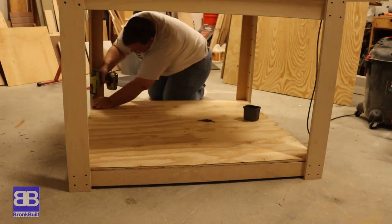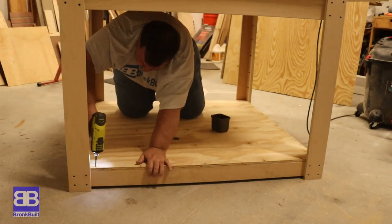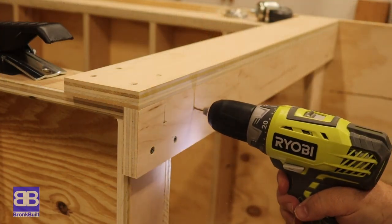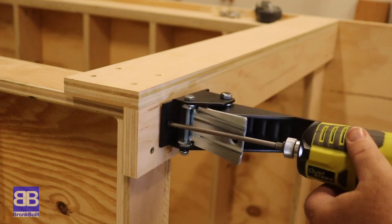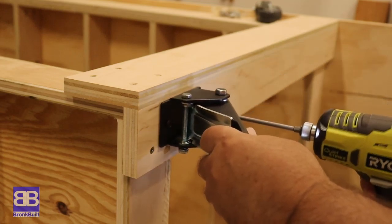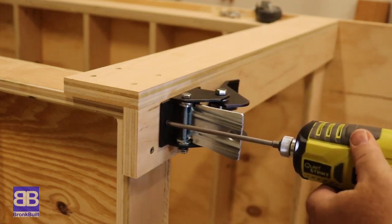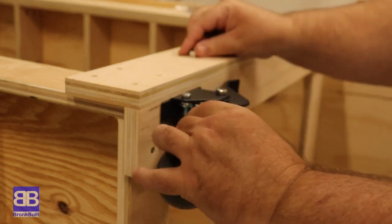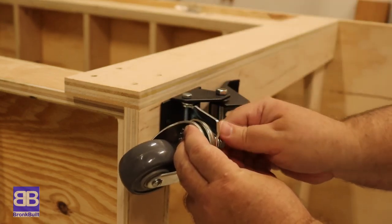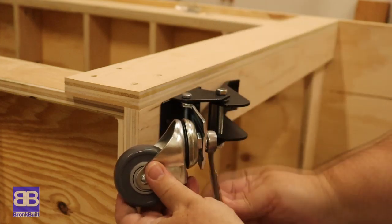I want to throw in a few extras to fit my needs a bit more. Extra need number one: mobility. I have to make just about everything in my shop mobile. I'm using casters that will raise the table when I need to move it and then lower it back to the ground to use it. This way, when in use, it's sitting on the ground and becomes super sturdy. I did have to add a small three-quarter inch piece of plywood behind each of the legs to get more material to screw the casters into.